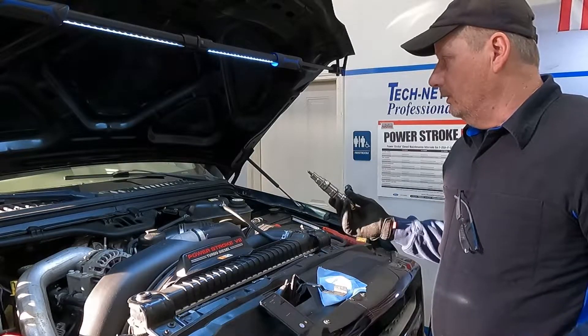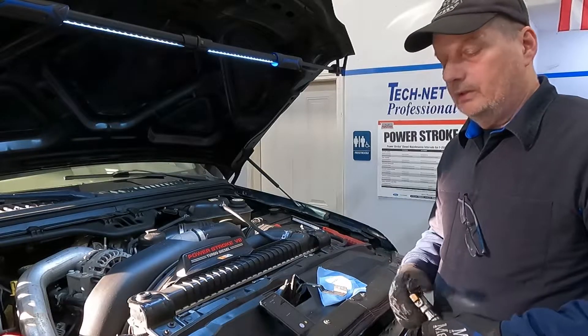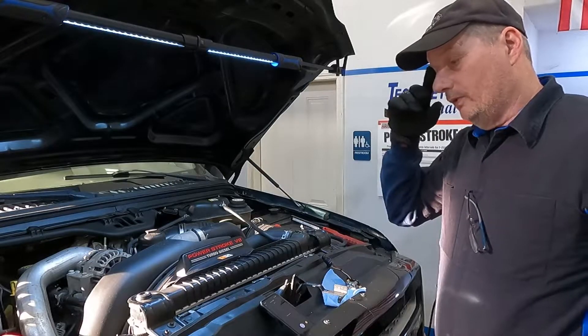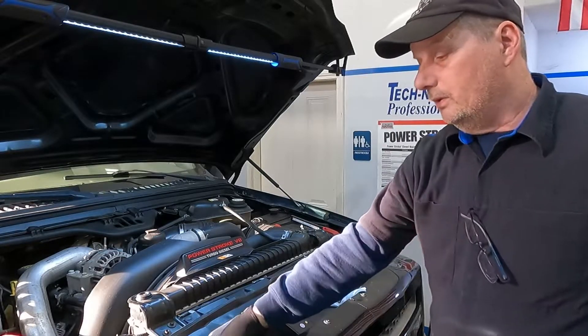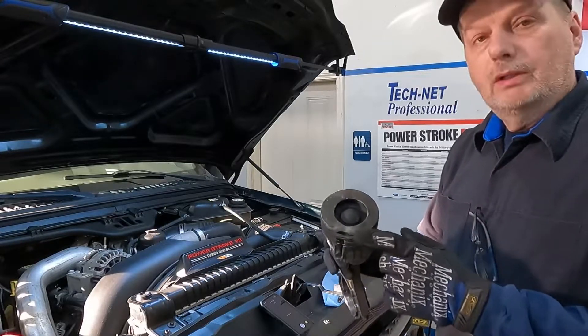So what we're going to do is get in there, pull that injector out, and then I'm going to take my camera and stick it down in the hole and see if I can find any damage. Because the danger there is, if you continue to drive them when they're smoking like that, you're going to melt the piston.